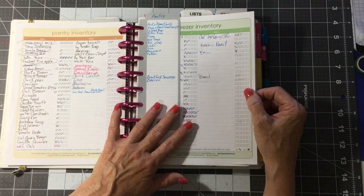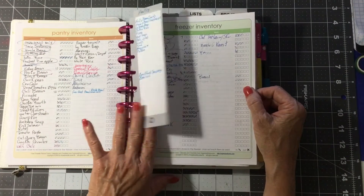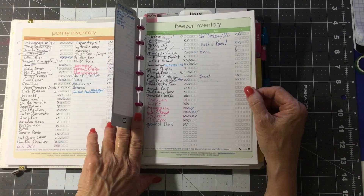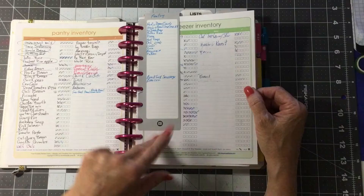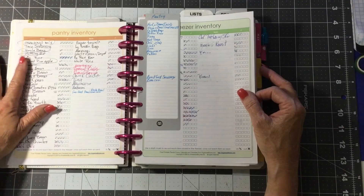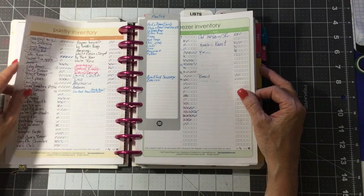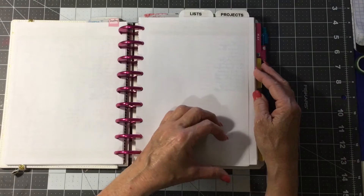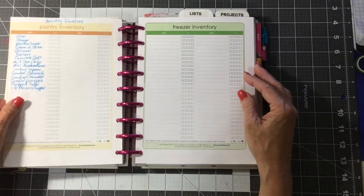These are my pantry and my freezer inventories from OrganizedHome.com and Organized Christmas. These are PDFs, and if you print them out at 80%, they fit perfect in your Happy Planner. Any PDF, if you print it out at 80%, it works really good in here.